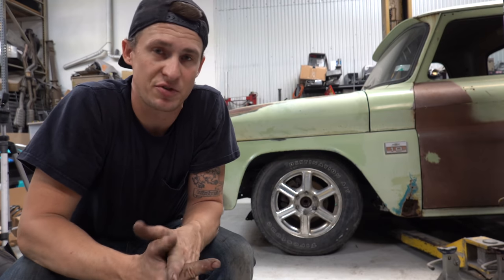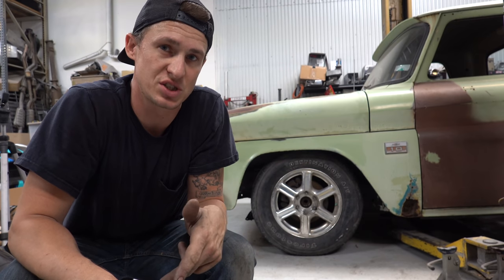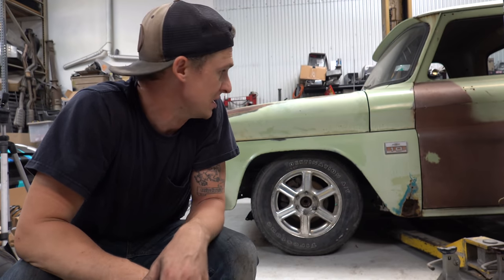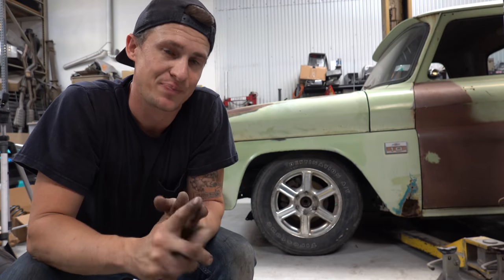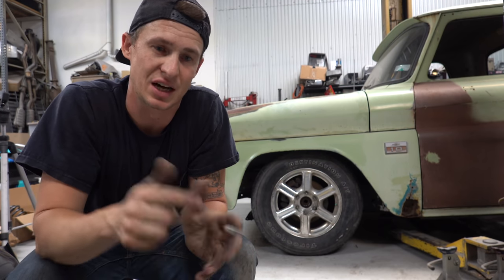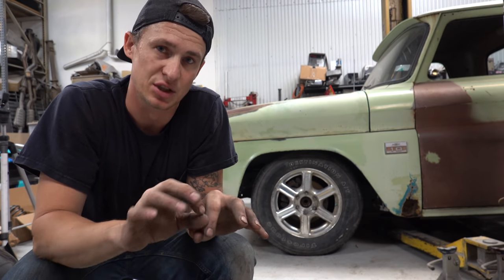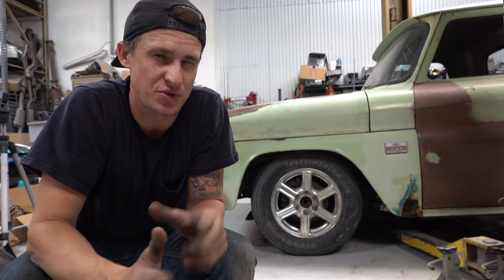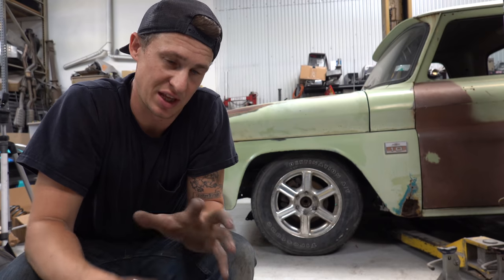The springs are from Belltech — two inches in the front and three inches in the back, according to the kit we ordered. They've got a couple of different ride height options and it's very straightforward. The problem is in the back the bed is in the way of getting the upper shock bolt out. I think I can just get the lower shock bolt out, swing down the rear axle, and pull out the spring. I'm going to jump on that next — hopefully I don't have to pull the bed.